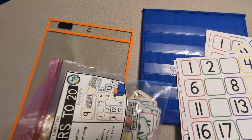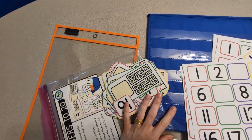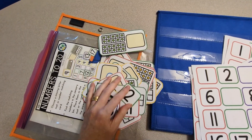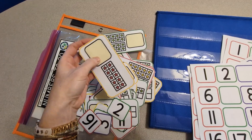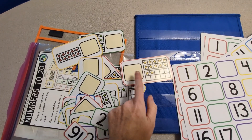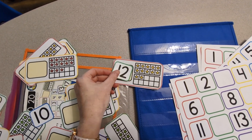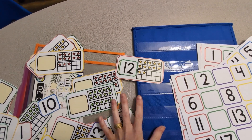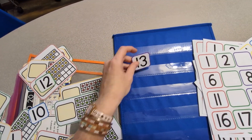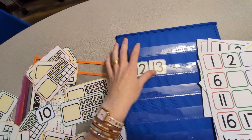By the way, if you want to get this activity, I will leave a link below in the description box. Basically, they also use these counting stars — they're in 10 frames and they have to count how many stars and then match up the right numbers. They would take the number 12 and place it on the card. I used this pocket chart and we placed all the numbers on it, and I'm going to show you in this video of him — he counted out all the numbers.